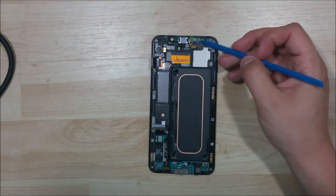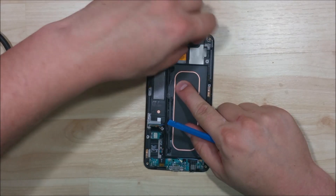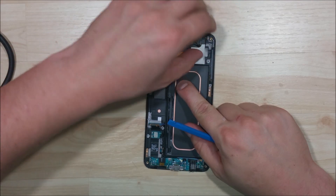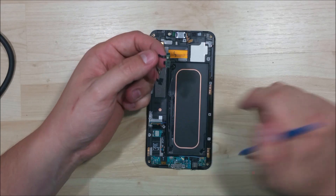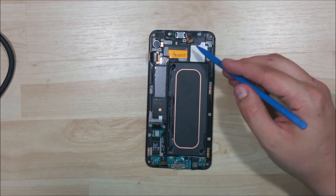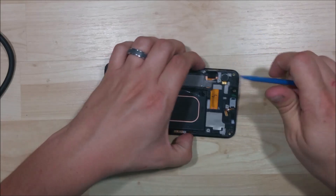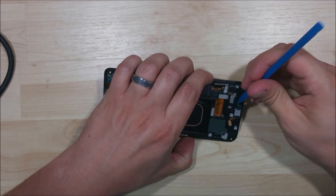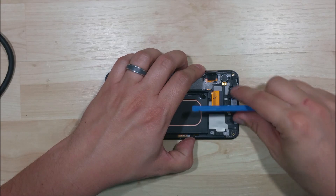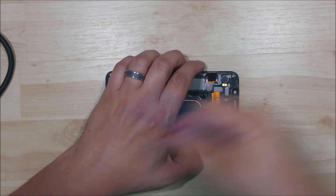There are a few more things we're going to remove. We're going to remove the proximity sensor and the earpiece speaker. The proximity sensor is just adhered in with a little tiny bit of glue, so we're just going to pull the cable back and pull it out. There's a little adhesive around the proximity sensor. We can remove the earpiece speaker just using our spudger — it's not in there with much adhesive, so we can go ahead and get that out.